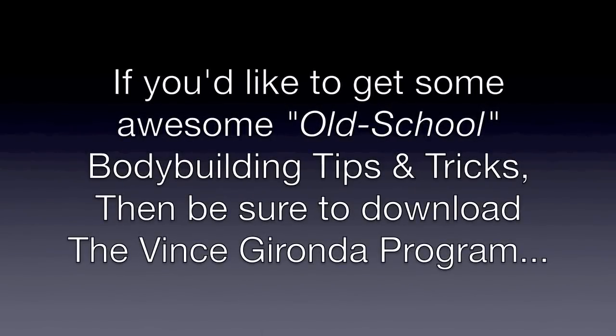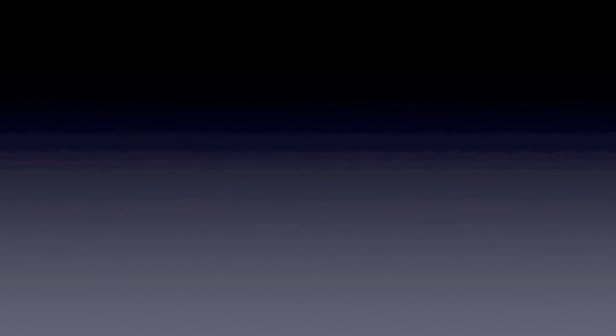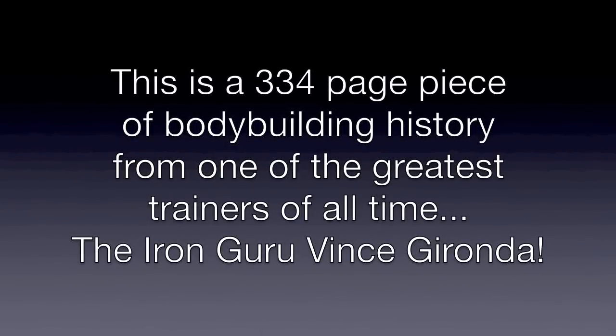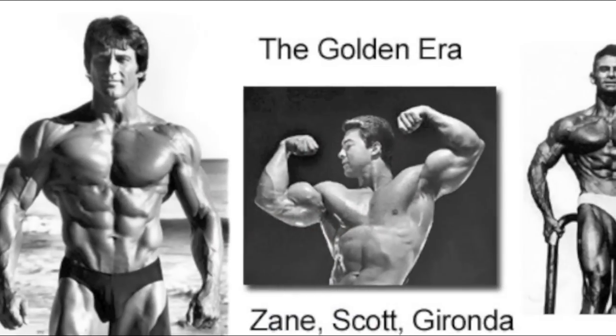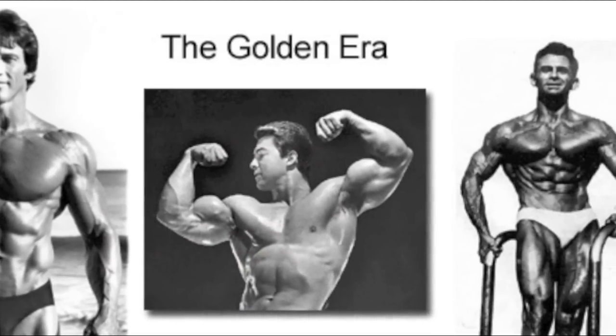If you'd like to get some awesome old school bodybuilding tips and tricks, be sure to download a copy of the Vince Gironda program. This is a 334-page piece of bodybuilding history from one of the greatest trainers of all time — the Iron Guru, Vince Gironda. This isn't just another workout program, but rather it's an education into the way bodybuilding was back in the golden era, back in the pumping iron days.